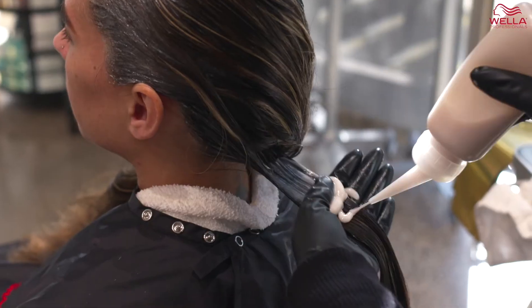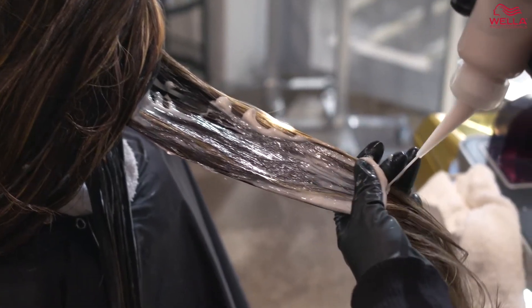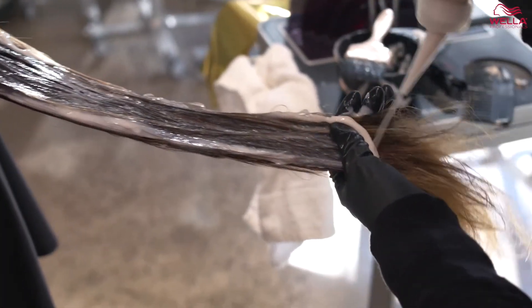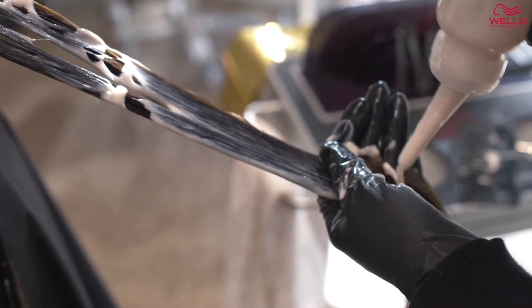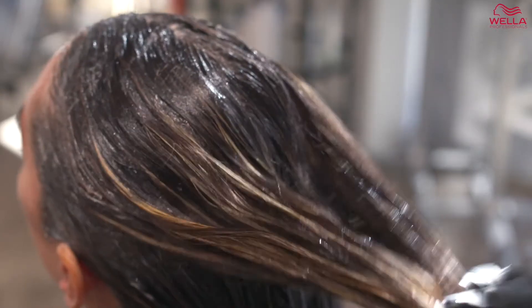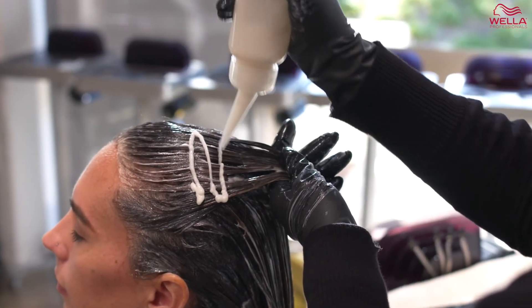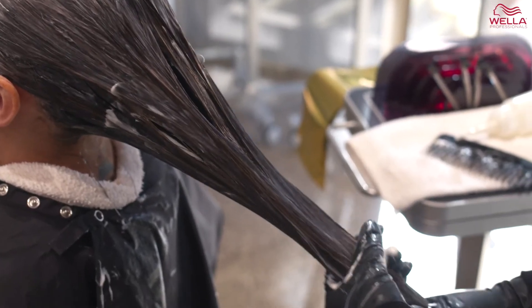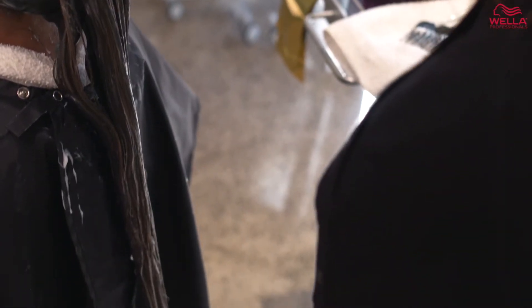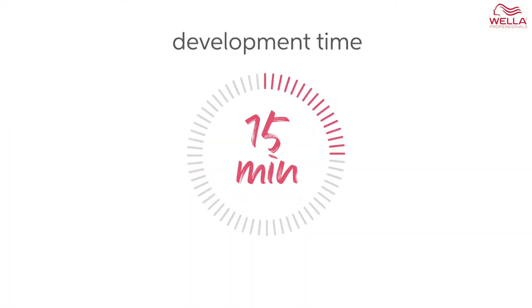Now that I have applied the Shinefinity root formula, I am going to melt my lighter formula through the rest of the hair. The bottle activator makes it so easy to apply the mid length and end formula, which is a great time saver for the busy stylist in the salon. Shinefinity's balanced pH technology makes the color application so effortless — it glides through the hair beautifully and ensures proper saturation even on long thick hair. I am going to allow the shimmer melt glaze formula to process for 15 minutes.